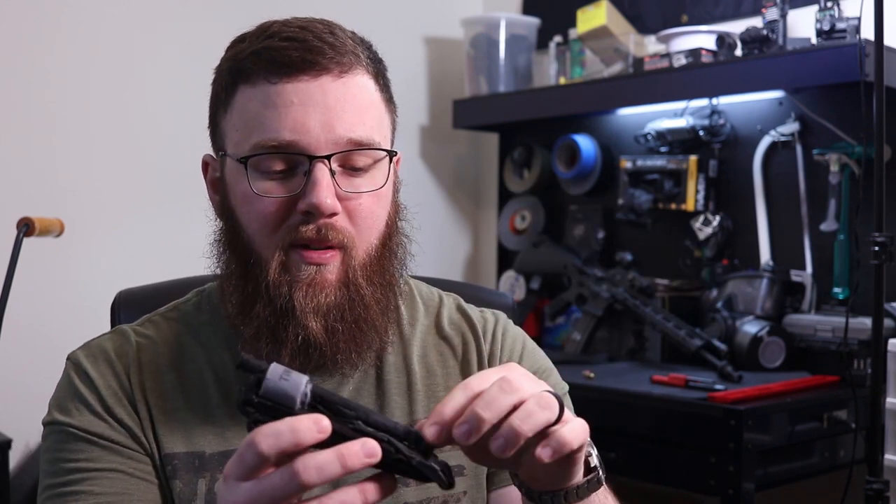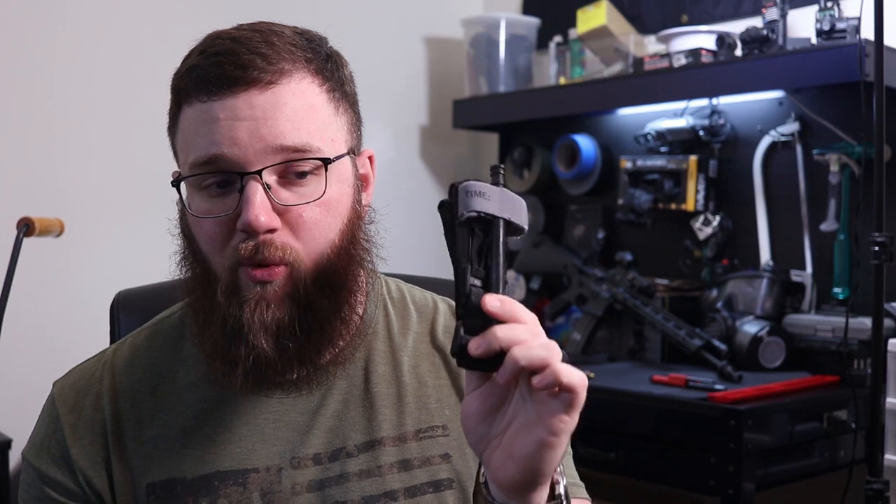Don't think, 'hey, it's 10 bucks from Amazon, I'll just get that one because it can't be too bad — it looks exactly the same.' The strength of things like the windlass and other components are not going to be as strong in those fakes. So it is vitally important that you get the real thing.